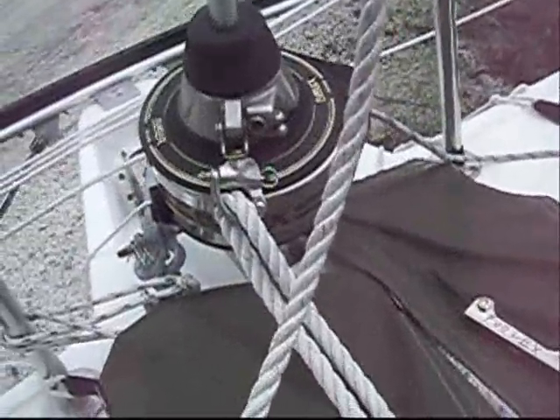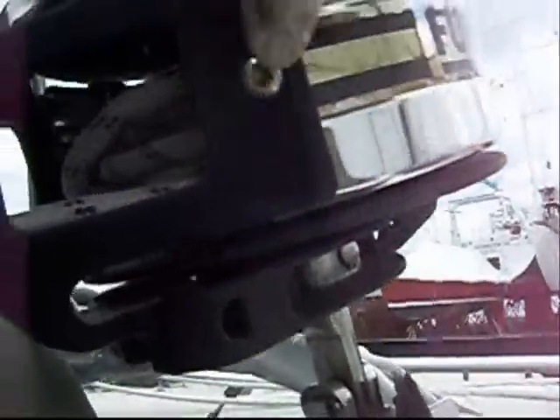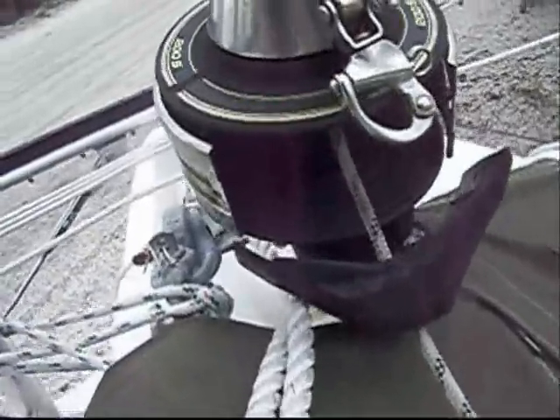To get into this part of the furler you got to take this screw out right here — I've already got it out, it's right here. There's one down in the bottom right down here you need to loosen right up underneath, and then this one, and then this guy back here on the back. Now that I get the front opened up and it'll tilt down a little bit like this, I'm going to pull all the line out because I'm going to take the drum off and clean the whole thing up.